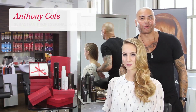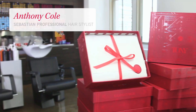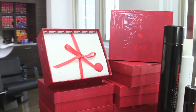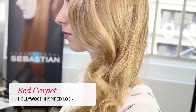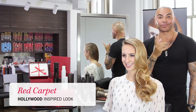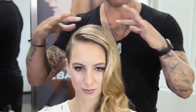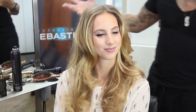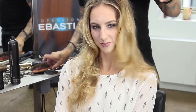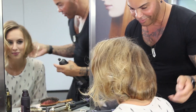Hey Glossies, my name is Anthony Colon with Sebastian International and I'm here today with Glossybox creating an inspired red carpet look. I'm going to teach you guys a couple of tricks and trades of the business, and then we're going to take this into a more everyday messy or beachy feel, and then I'm going to teach you guys how to do a bob without cutting your hair.